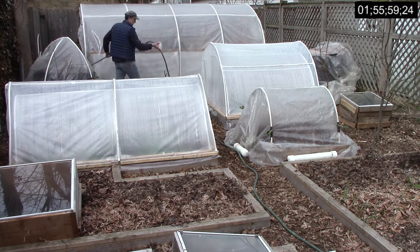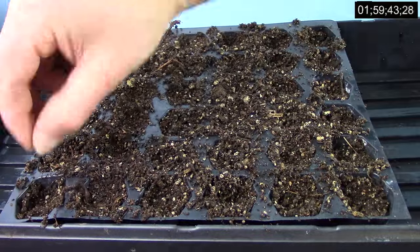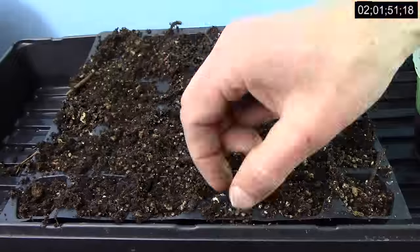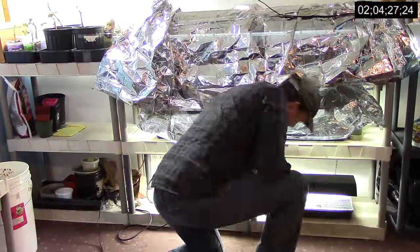After watering the garden, I went indoors to finish the day by planting basil in the grow room. Like tomatoes, peppers, and eggplants, basil is a heat-loving crop that does best for us when started indoors. After planting basil, I had spent just over an hour planting crops that Saturday, bringing the week's total to 2 hours and 4 minutes.